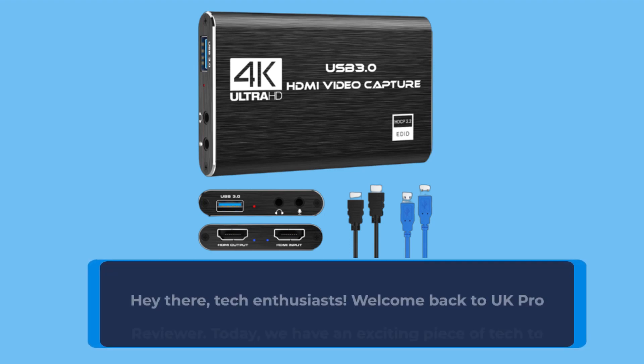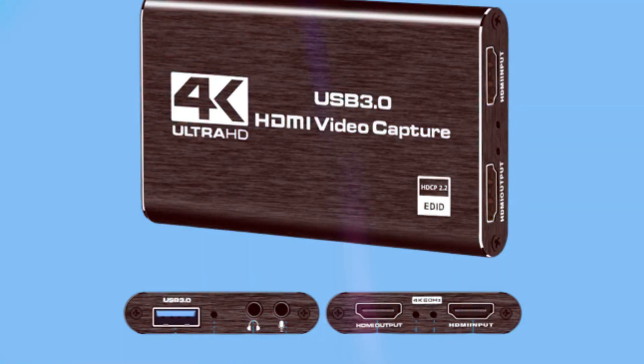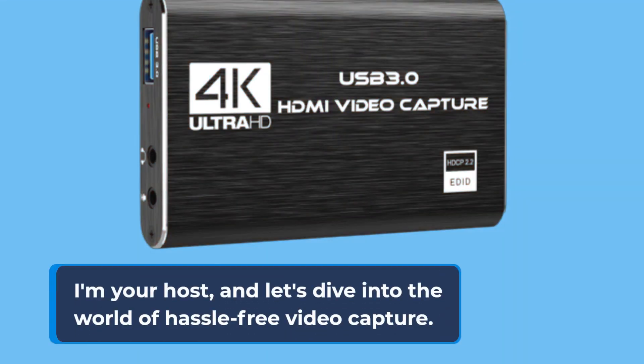Hey there, tech enthusiasts. Welcome back to UK Pro Reviewer. Today, we have an exciting piece of tech to talk about: the Rybosan 4K Audio Video Capture Card. If you're into streaming, gaming, or simply capturing high-quality video, this device might just be what you need. I'm your host, and let's dive into the world of hassle-free video capture.